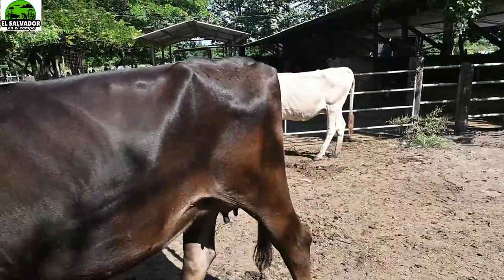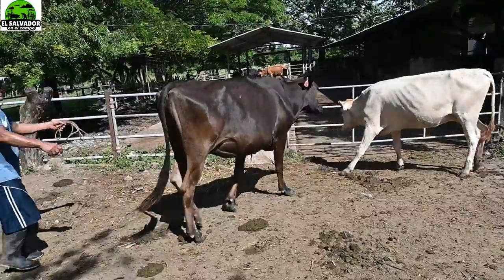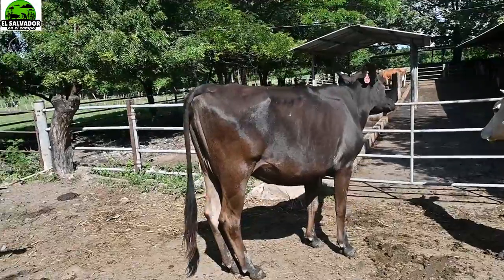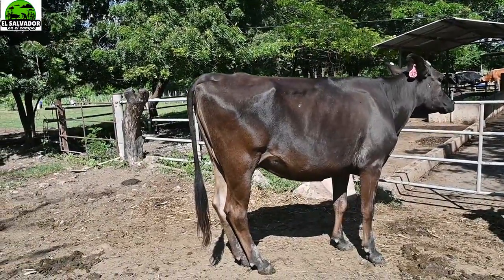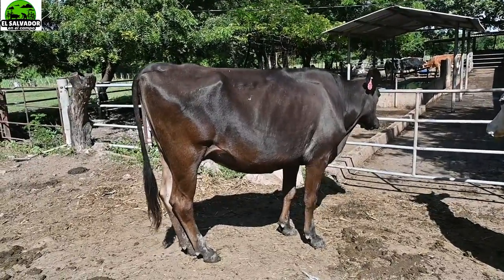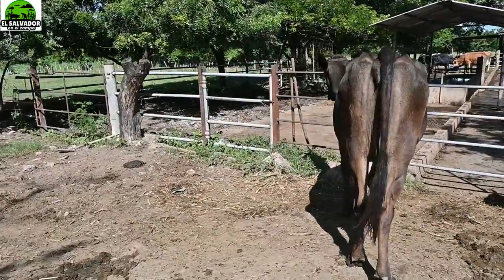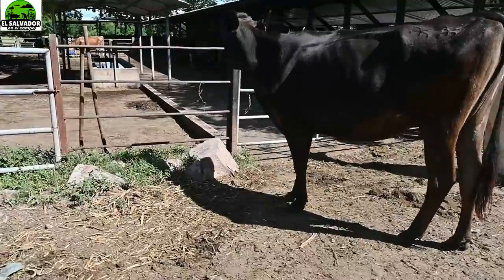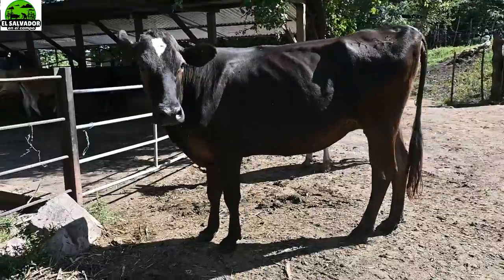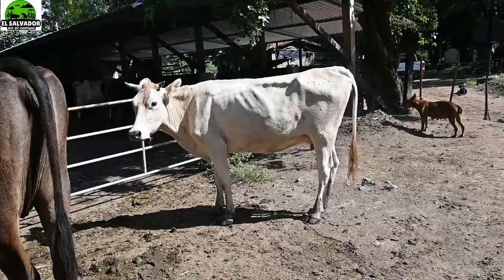Pues miren, es un buen plan, una buena idea. ¿Por qué? Porque se pensó en sintetizar una raza que tenga la rusticidad y el aguante en cualquier clima del Gyr, y que tenga la producción lechera del Holstein, que como ustedes sabrán, es la considerada número uno en producción lechera, la raza holandesa.